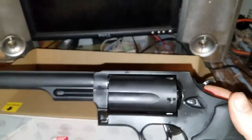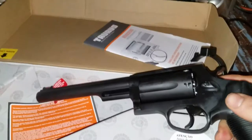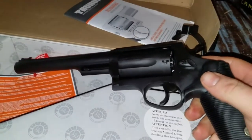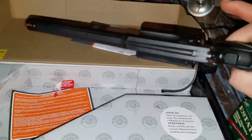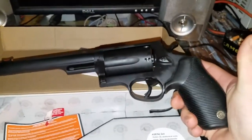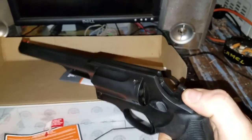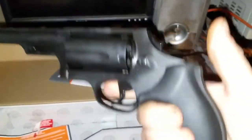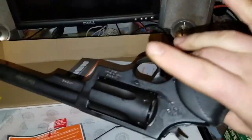Very nice gun. I have not had the chance to get out and shoot it but the build quality is absolutely there. It's fairly heavy. I think the overall length was 13 and a half inches long. The grips are really nice and comfortable. I really kind of wish that they were wooden but these do feel nice and comfortable.